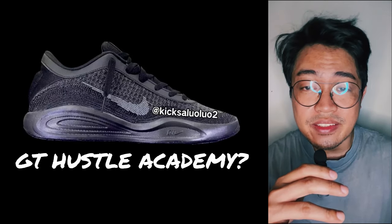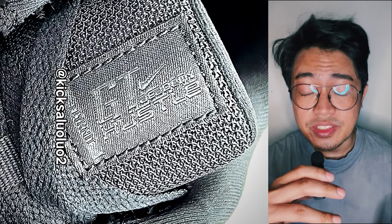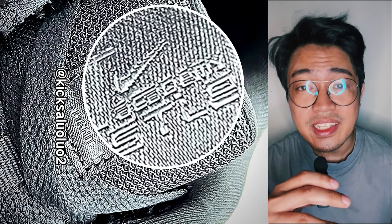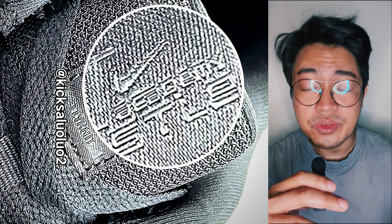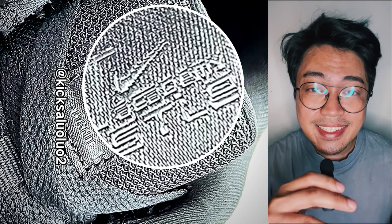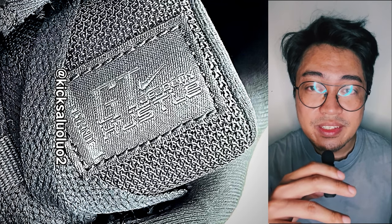All the signs say so. If we take a look at the photo of the tongue, the patch does indicate GT Hustle Academy Flyknit and there's no other way around it. So there's literally no doubt that this is indeed an Academy model. Which brings us to the next point: the materials.